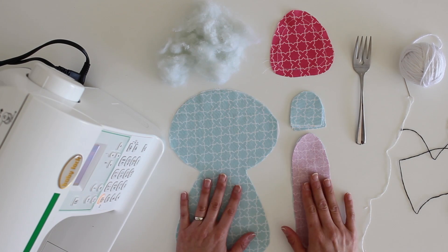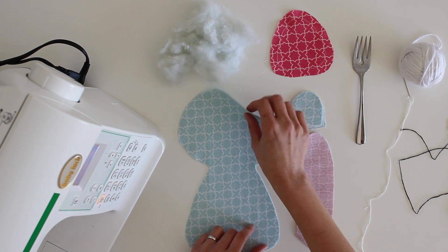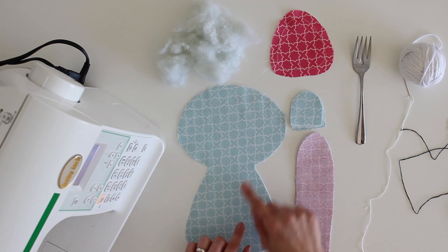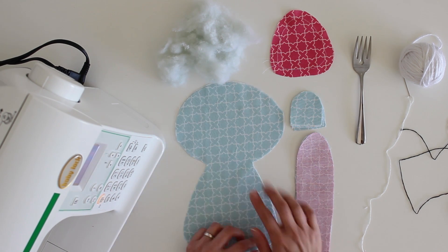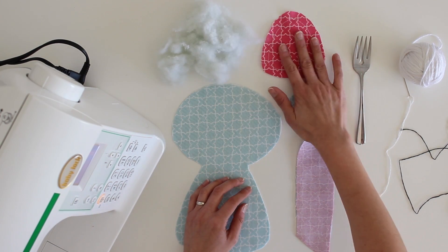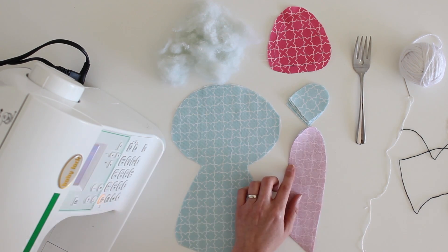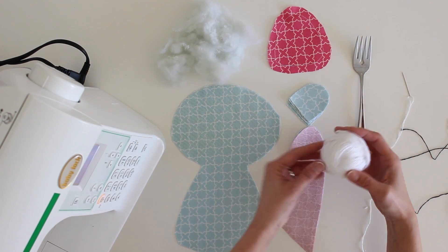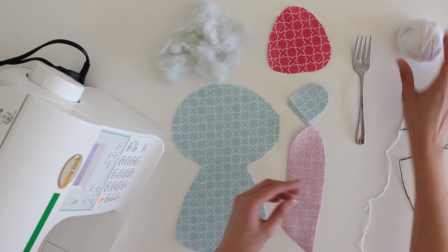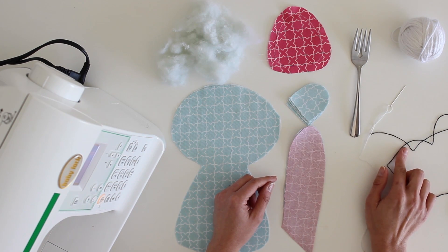Here are the supplies we'll be using. I've used the pattern and printed and cut out my pattern pieces. I've got two of the front and back pieces, eight of the arm and leg pieces, one of the little tummy piece, four of the ear pieces — two of each color. I'm also using some yarn, a fork — you'll see what we get to use this for — and then black and white embroidery thread.